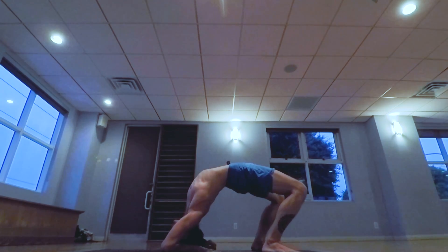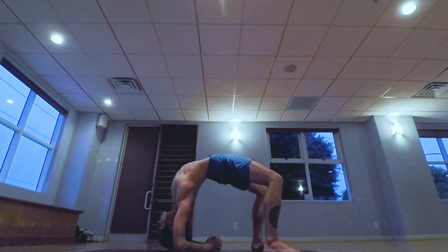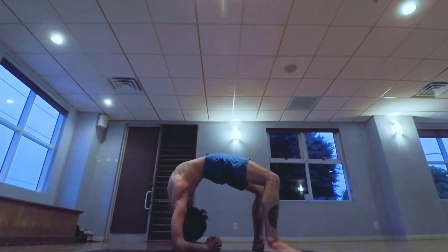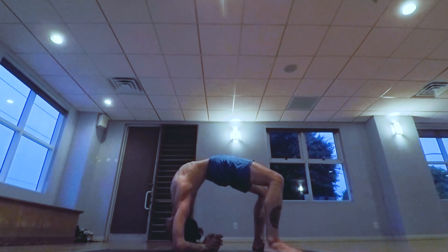Press into the elbows, lift the chest up. If possible, look towards the hands. Remembering to breathe. Lower down.